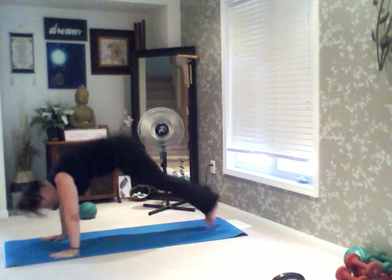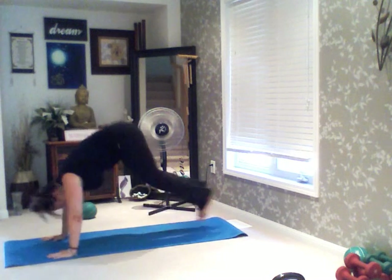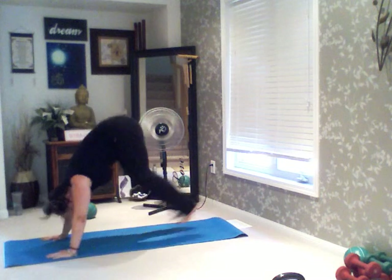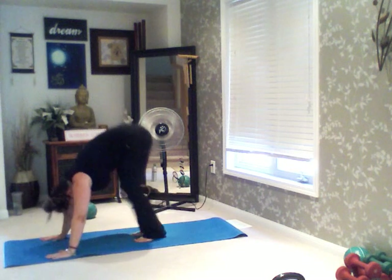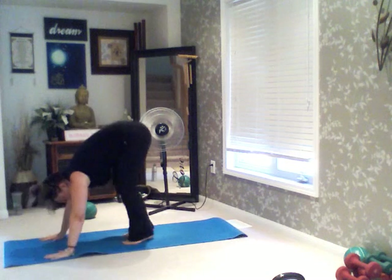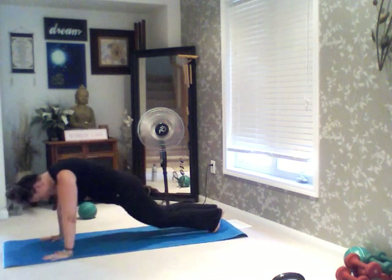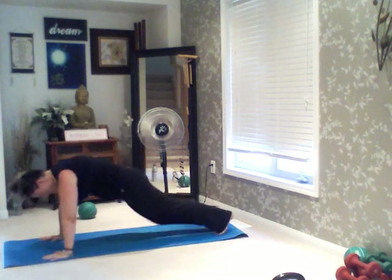3, back. 4, back. 2, 1 — and down. Good job. Deep breaths in, deep breaths out.